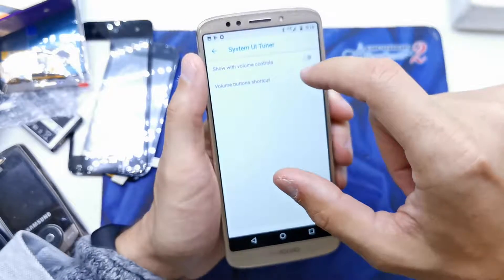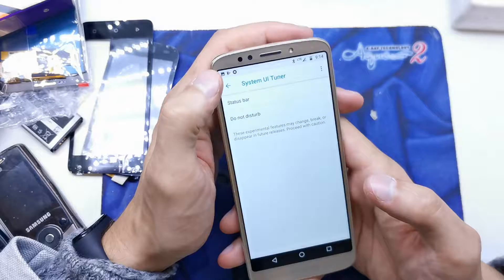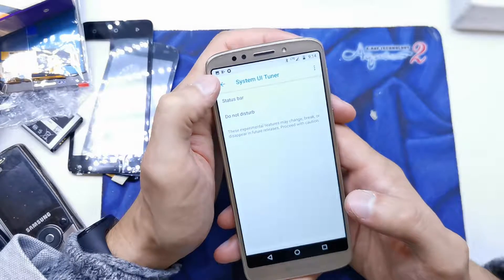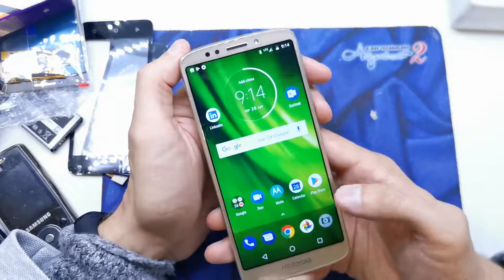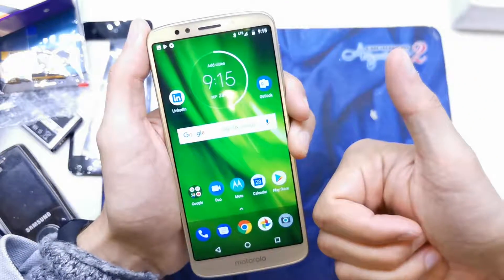In the future, maybe Motorola will add some extra options, but for now you can have this secret menu without rooting the phone. I hope the video is helpful for you. If yes, you can tap subscribe to my channel.